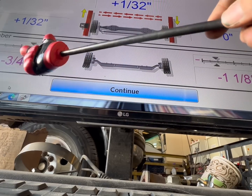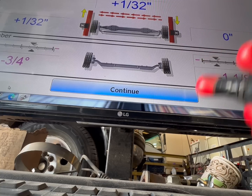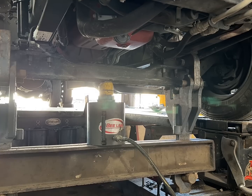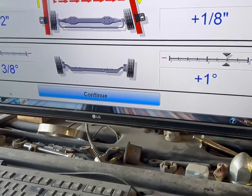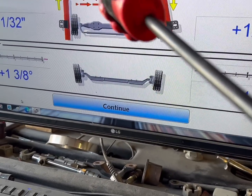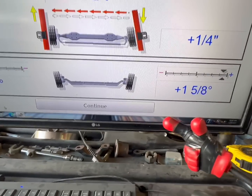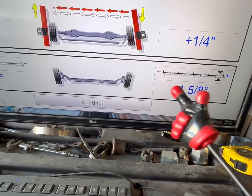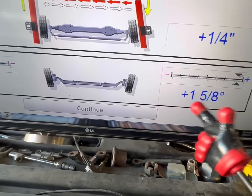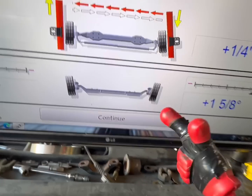Now we're going to show you — these numbers are the ones to watch. We had to go way positive on this side and way positive on this side to get it to actually start bending the axle straight. An axle is extremely flexible, so in order to actually get it to bend, it's going to take a lot of force. Now we're positive one and five-eighths on this side and positive two degrees on this side. If you remember, this was one and an eighth negative, five-eighths negative — so you can see how far we actually have to push this axle to get it to actually change the dimension.